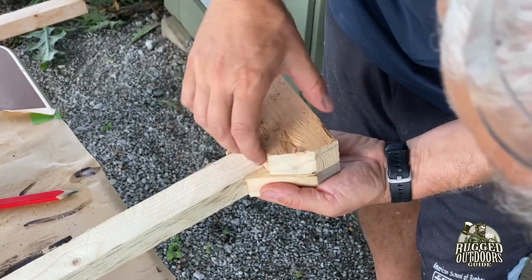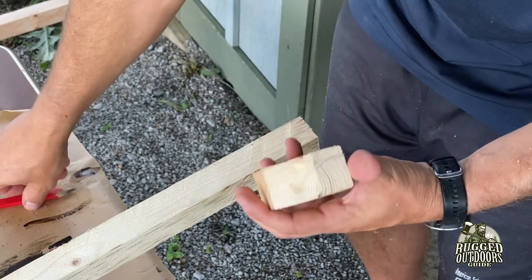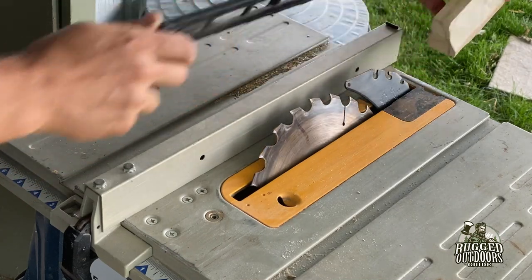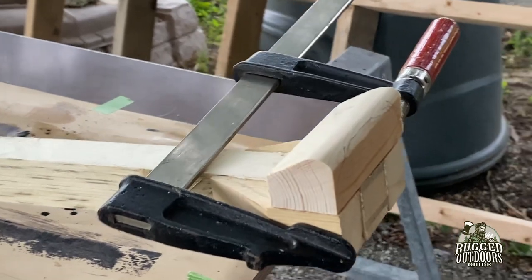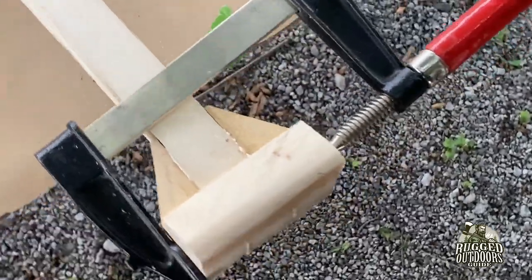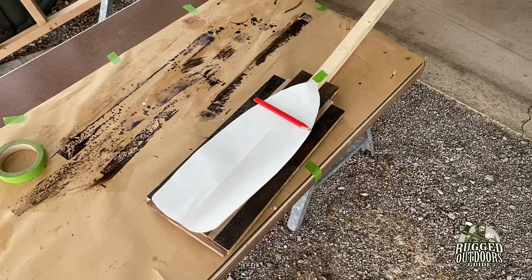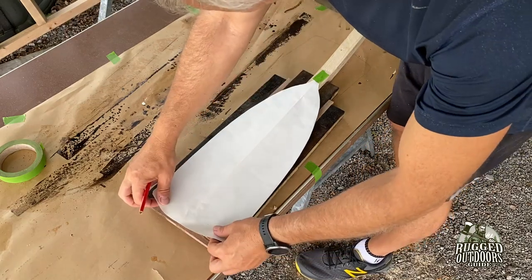I used the table saw to remove some wood that I'd otherwise have to sand down — not fine work, just getting rid of bulk. You can see the shape I'm going for. I pushed it through with the blade on an angle just to eliminate wood I'd waste time sanding. I'm clamping everything together — the finger piece is ready to be clamped and I've shaped it a bit with the belt sander. The pencil mark on the back shows where I'll remove wood for finger comfort.